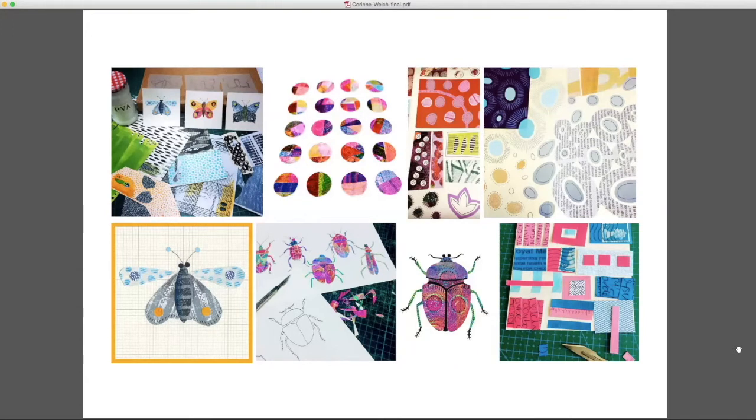With collage the element of chance is increased even more because it depends on what materials you've got and how you cut things out. I use a scalpel and scissors a lot but I like that element of wonkiness you get with hand-cut shapes, which contrasts with my quite precise way of working when I'm drawing. It's often sketchbook-based work but it's a good way of coming up with initial ideas for things that might start as a collage and then develop into something else.